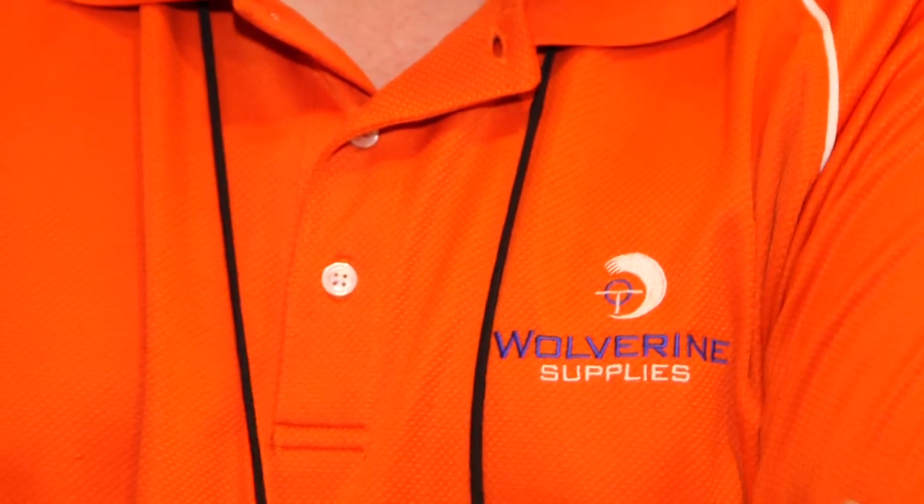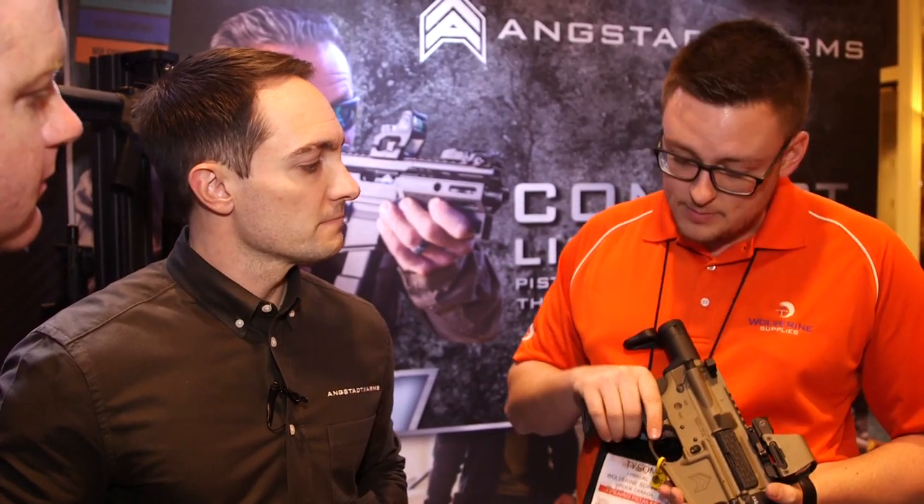Tyson, you guys are going to be working on bringing these into Canada? Yeah, we've already done a lot of the background work here. Check in with your local dealers right away because these are going to go quick. Look for these coming to Canada through Wolverine Supplies.